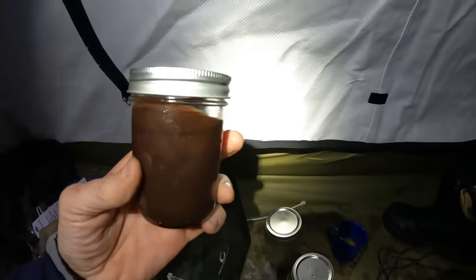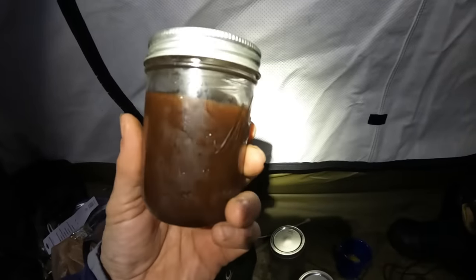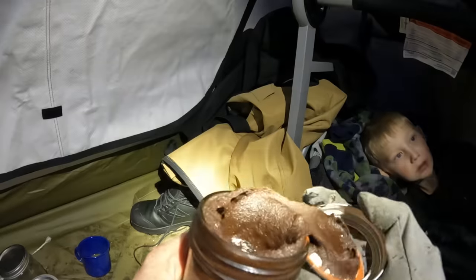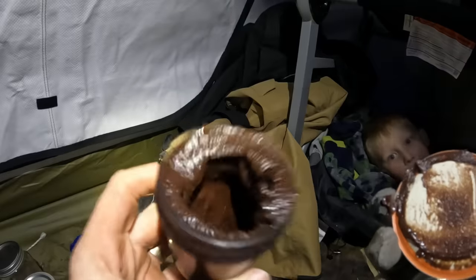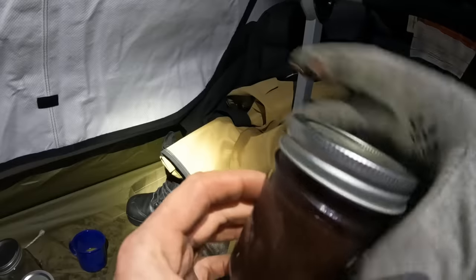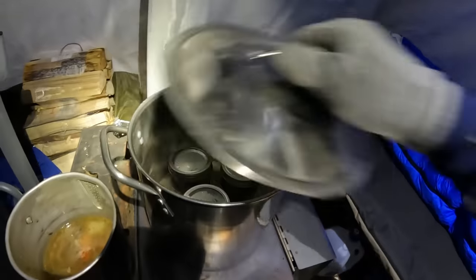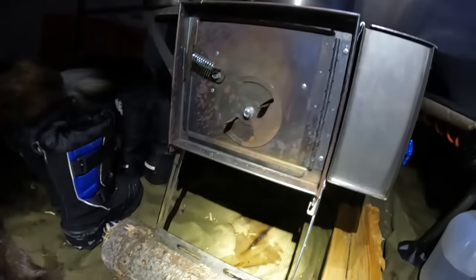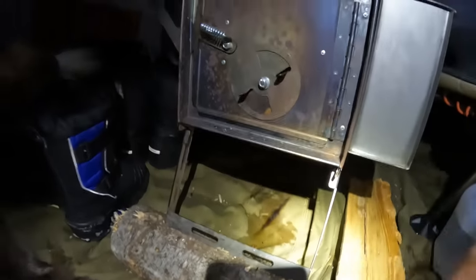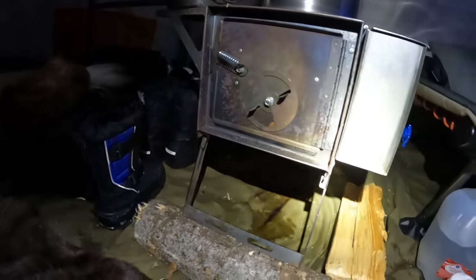For dessert we've got brownies — just a basic Betty Crocker box mix. Throw it in these little mason jars and we're gonna cook it just like we did the stew. You want to make sure you fill it up only about two thirds full, because the brownies will expand a little bit. Elevating the firebox and closing the flue a little bit seems to have done the trick and we're not getting those scorch marks anymore, but I've got to come up with a better solution for future use.